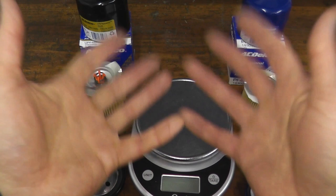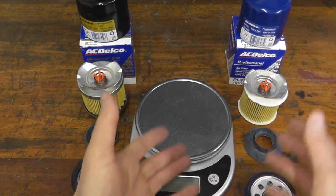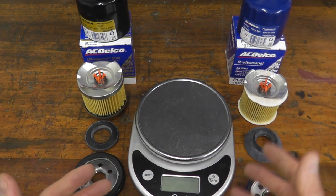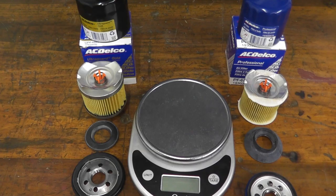Let's start off with the basics. Number one, both filters are made in the USA. Number two, regarding price points: the Professional Series runs roughly $4, a little bit less than $4 on Amazon. Locally it may cost you $6–$7, but online it's a very attractive price. The Gold Series is less than $7, and I'll have a link for both filters in the description box below.